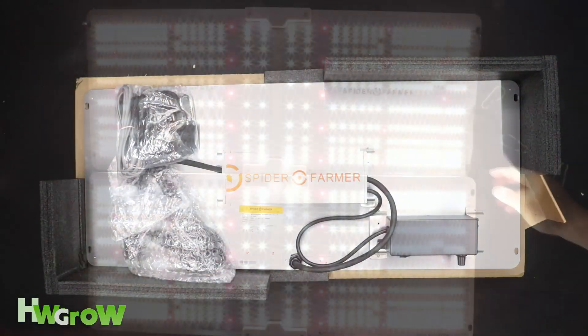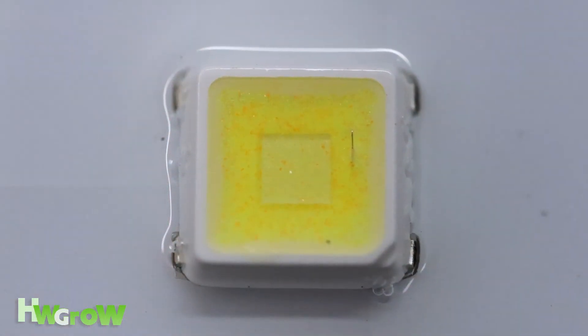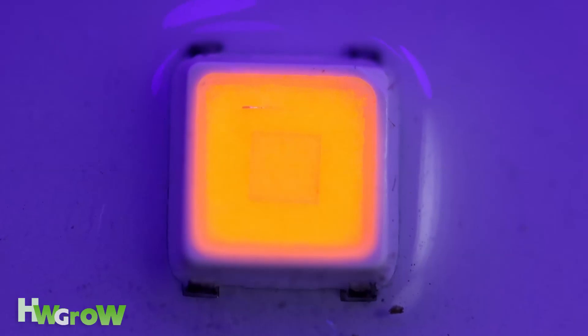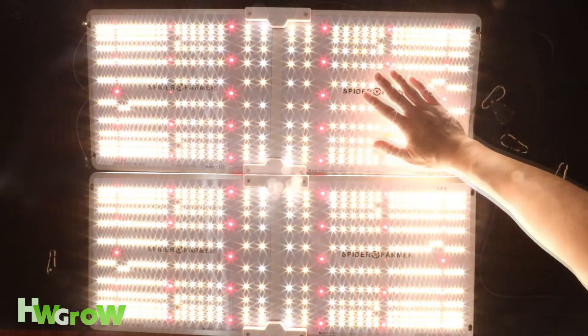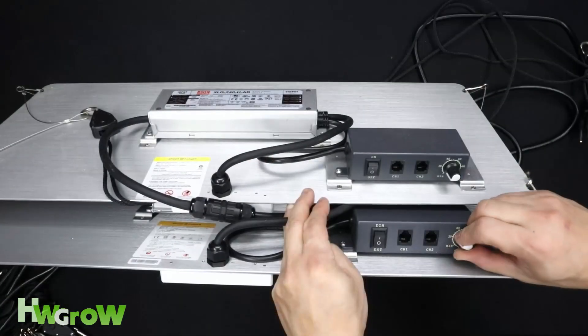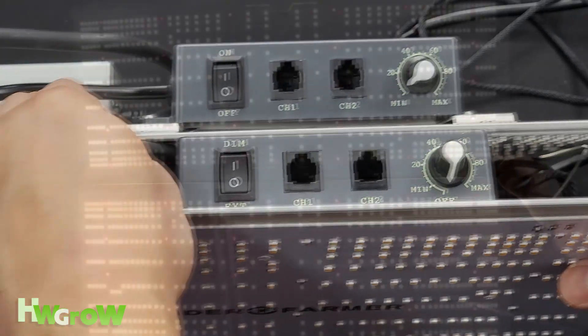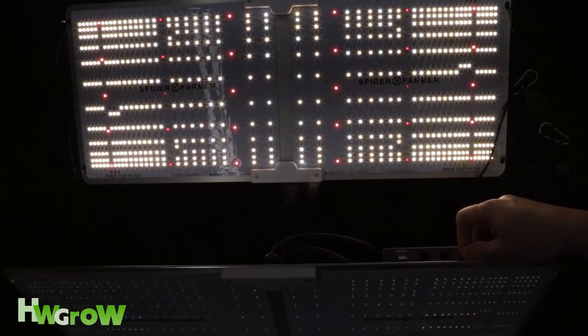The panel itself is identical, and it still has 606 Samsung LM301B diodes. The spacing is the same, and the only difference I noticed in the light is the driver and the dimmer. The dimmer is definitely an upgrade, because now you can turn the light off by dimming it all the way down.